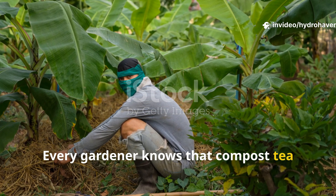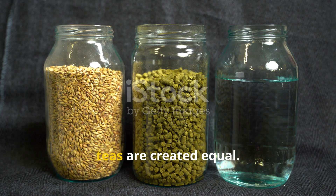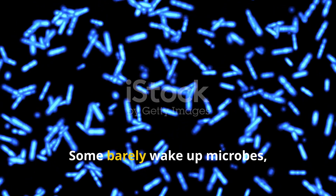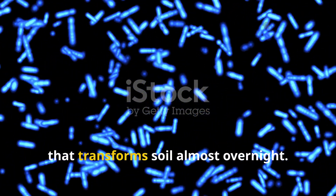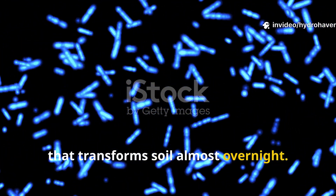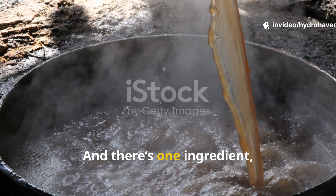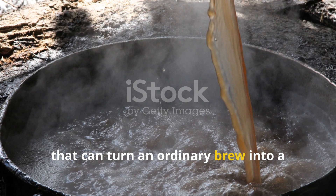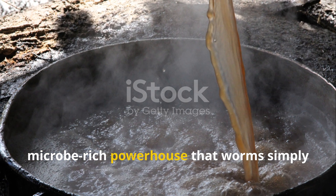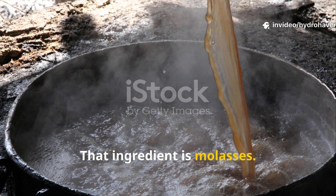Every gardener knows that compost tea can give plants a boost, but here's the truth: not all compost teas are created equal. Some barely wake up microbes, while others overflow with living energy that transforms soil almost overnight. The difference often comes down to what you feed those microbes. And there's one ingredient — cheap and overlooked — that can turn an ordinary brew into a microbe-rich powerhouse that worms simply can't resist. That ingredient is molasses.